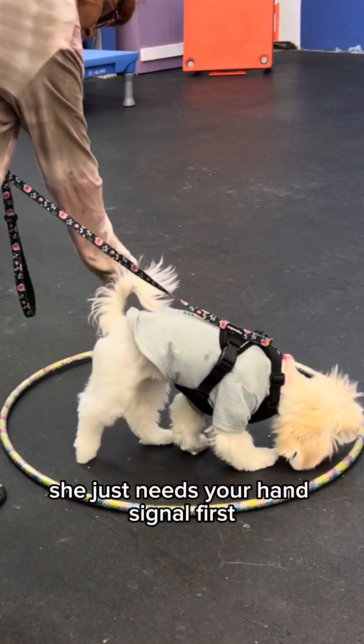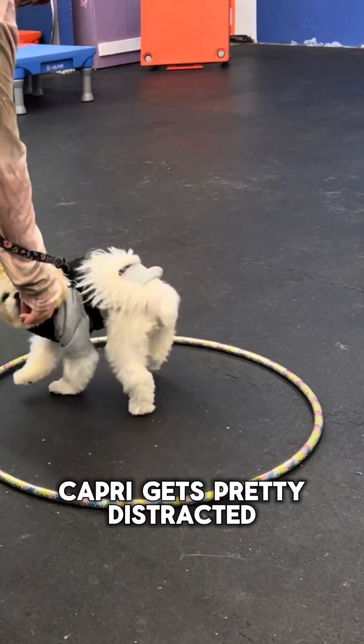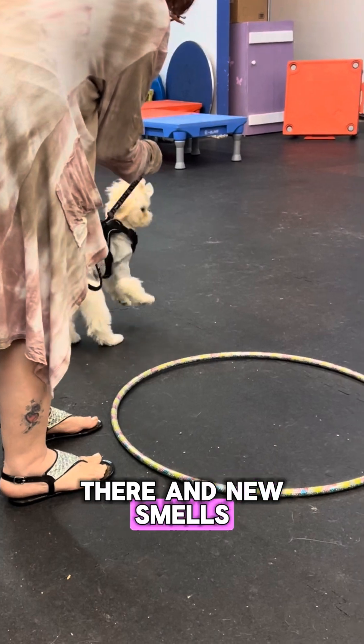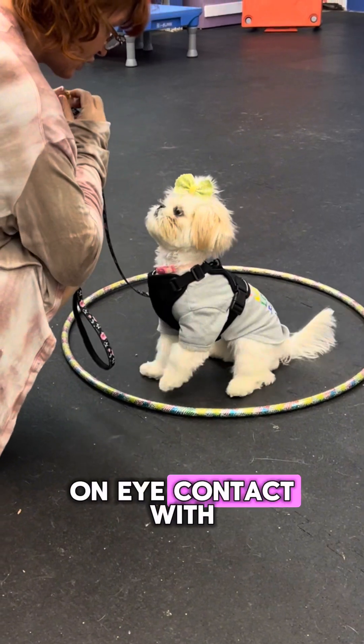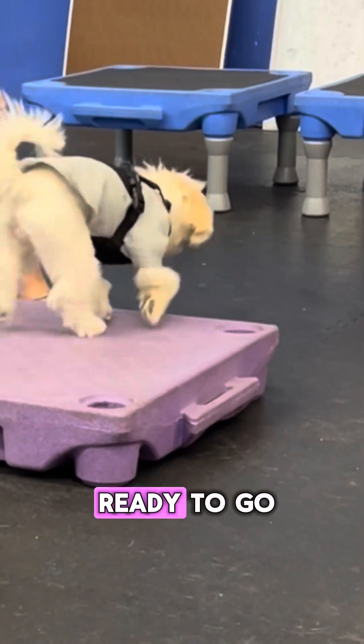In the next couple of clips you will notice that Capri gets pretty distracted because we have new puppies there and new smells. She's wanting to make friends and check out those new smells. Next we are working on eye contact with 'watch me' — so important to know that your dog is focused on you and ready to go.